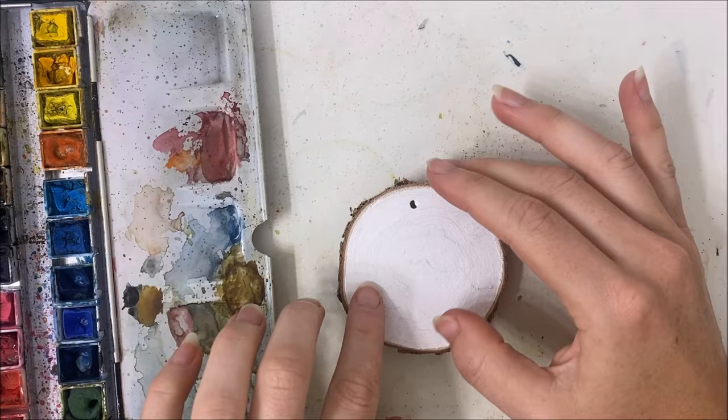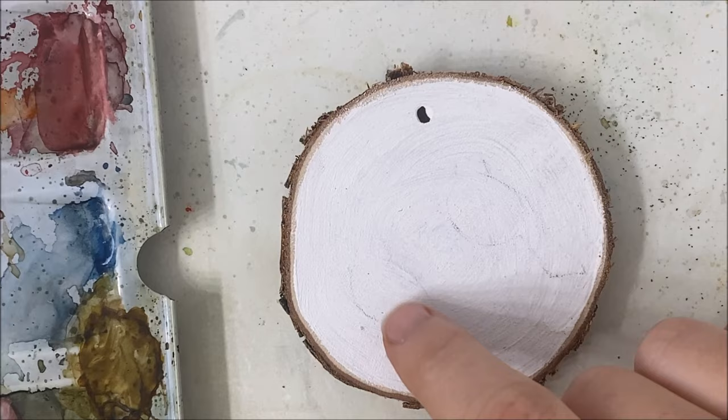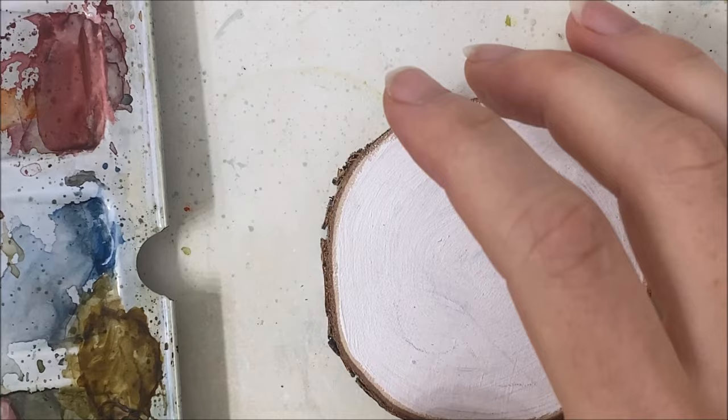Let's pretend that this is a watercolor piece of paper, which it can be. As you can see, I have very lightly drawn out a cardinal for myself.